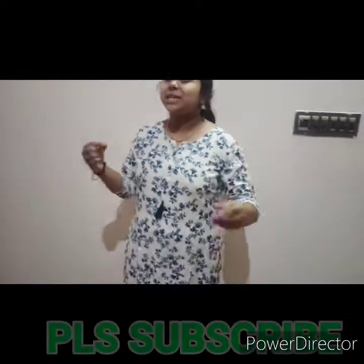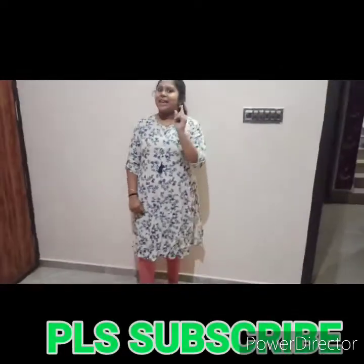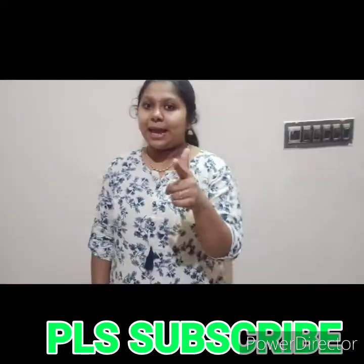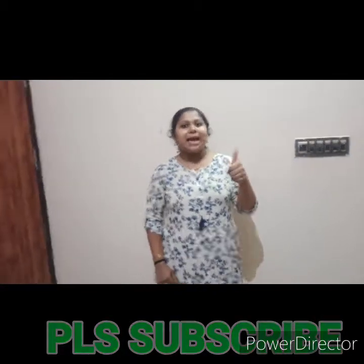This is a special recipe for me. If you have a coffee recipe for me, if you like me, this is a special recipe for me.